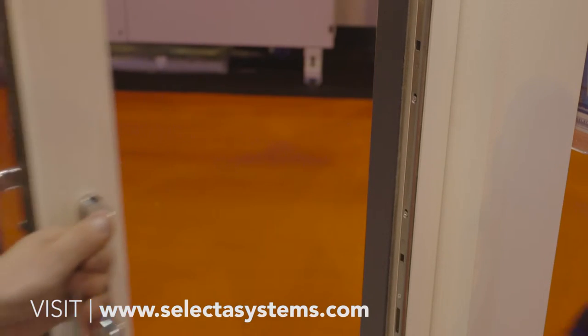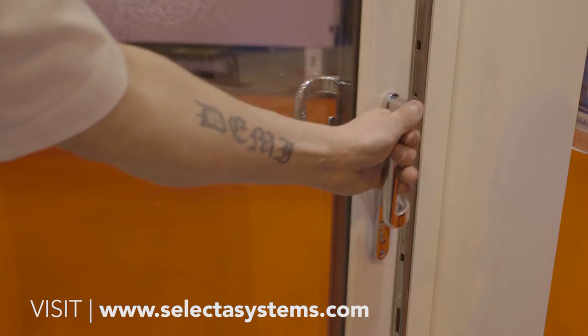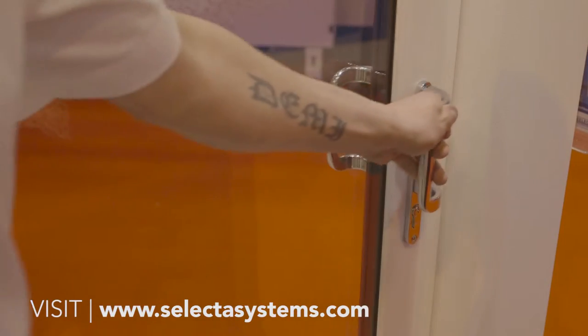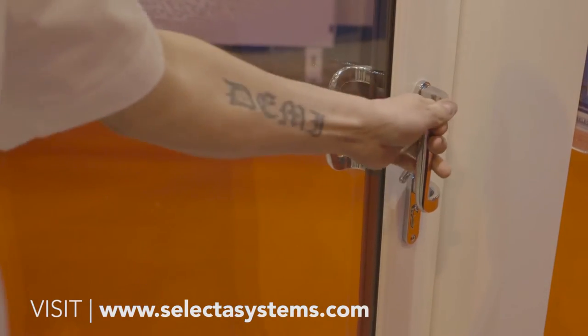It slides really well and it's really quiet. It's on a single track, on rollers — you can have two rollers or three rollers depending on how wide it goes. It's got an interlock system where a burglar can't lift the sash off. The six-point lock — pull the lever down and it locks really well. So all in all, a very good patio.